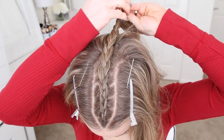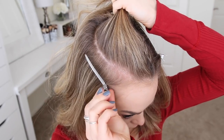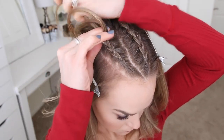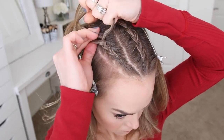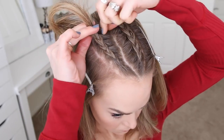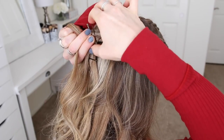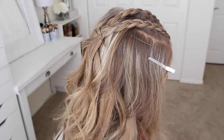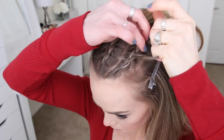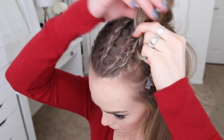Now I'm going to divide out a new section of hair on the right side of my head, create a slight arc shape and clip down the bottom hair. With this section I'm going to repeat the same steps and create a second Dutch braid towards the back of my head and slide a bobby pin over the end. Next I'm going to create a third Dutch braid on the left side of my head, braiding the section towards my crown and then sliding a bobby pin over the end.